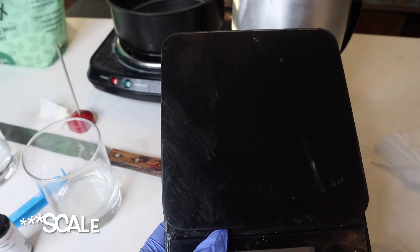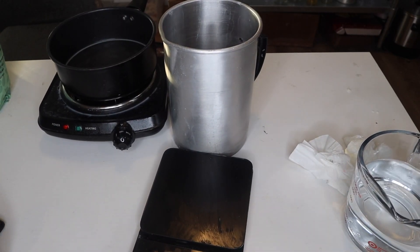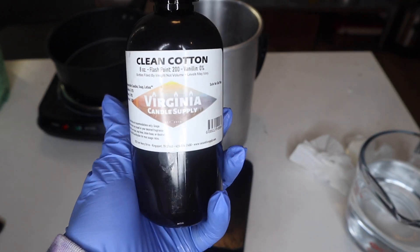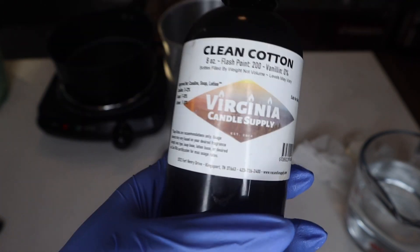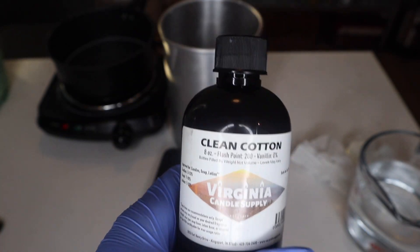One last thing — you'll need a thermometer, here it is. We're going to be doing 30 ounces of wax and 3 ounces of fragrance oil. I'm going to be using clean cotton from VA Panel Supply instead of those three previously mentioned, because I just want to make it all in one pour. That's also sold on Amazon, I'll link it down below.